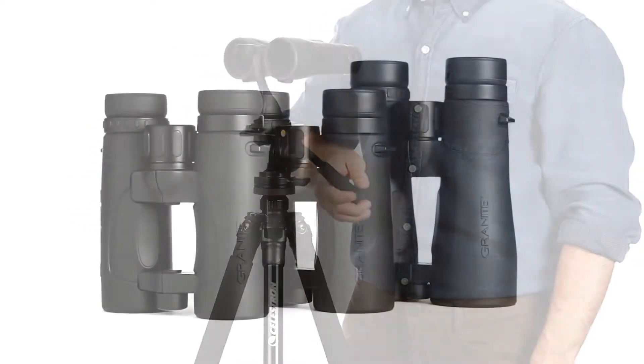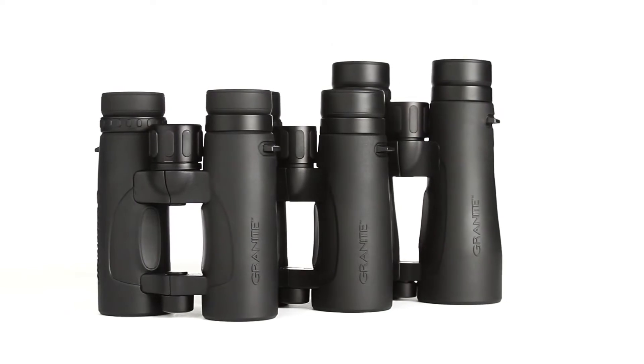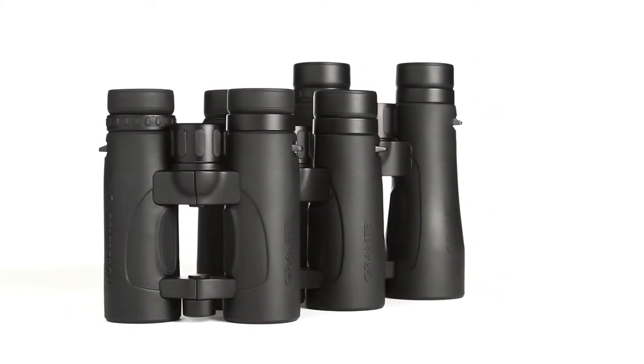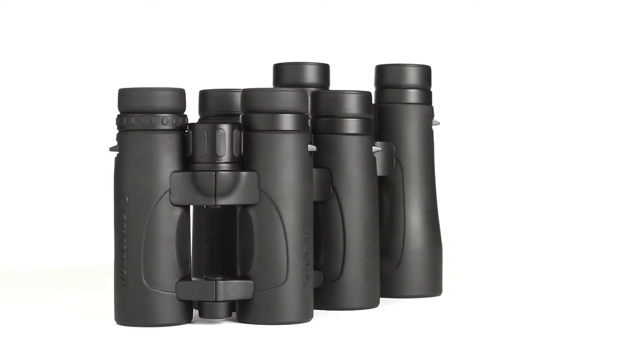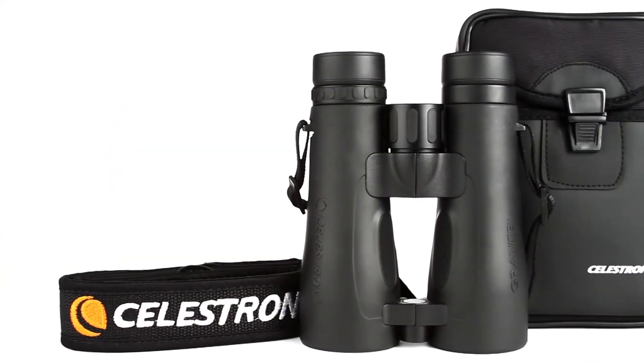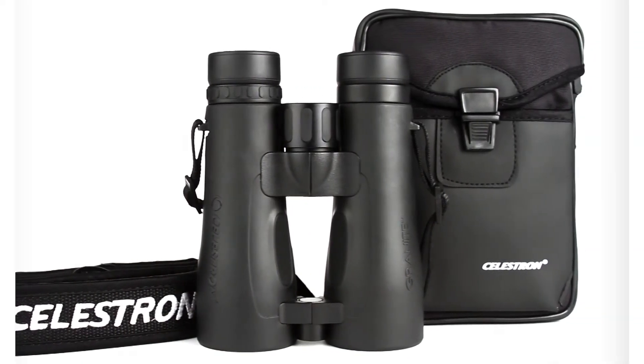Granite ED is available in a range of sizes, from the compact 7x33 with a wide field of view to the large 12x50 for increased magnification, perfect for long-range glassing. Every pair includes a neck and harness strap, plus a carrying case.